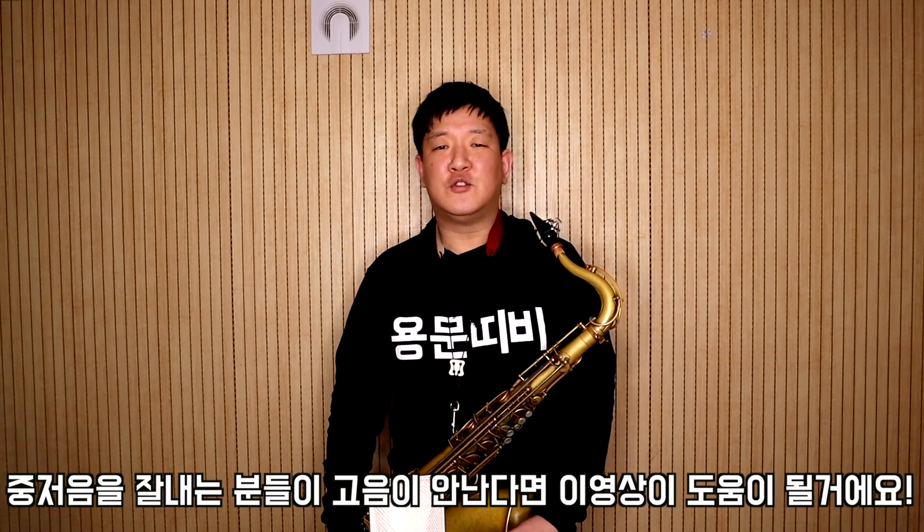고음 연주하시기 전에 체크해야 될 게 몇 가지 있는데요. 마우스피스와 리드가 여러분 세팅에 맞게 되어 있는지 확인하셔야 됩니다. 주력은 굉장히 센데 마우스피스와 리드 호수가 낮아서 주력을 받쳐주지 못한다면 고음을 연주할 수가 없습니다. 리드가 너무 얇아서 딱 막혀버리기 때문에, 리드와 마우스피스를 평소보다 조금 센 것을 사용하면 고음이 잘 나긴 합니다. 하지만 너무 센 것을 쓰면 중음, 저음 내기가 어려워지므로 맞는 호수를 꼭 선택하셔야 합니다.